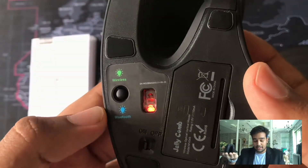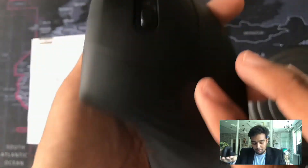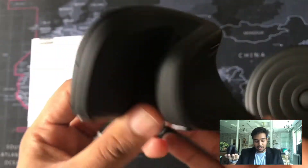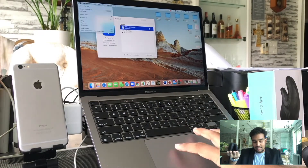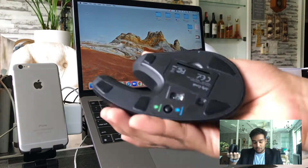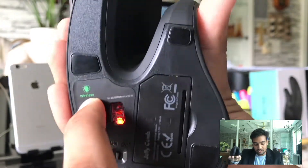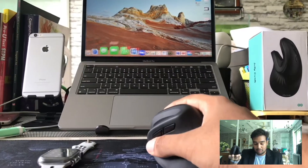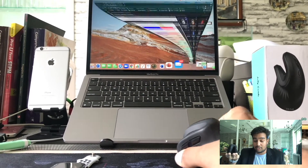Jelly Comb has a comfortable feel, as it is made with high quality silicon to improve the touch feeling. To connect the Bluetooth mouse wirelessly, simply switch on the Bluetooth settings and it will be automatically connected to your devices. Note that this mouse can be connected with your television, mobile phones, and also tablets. With this high speed and super smart mouse, your Jelly Comb will make your smile brighter.